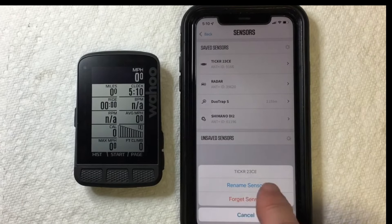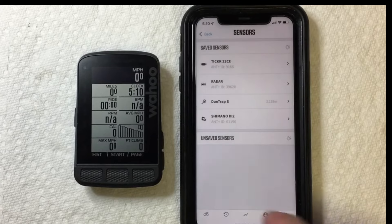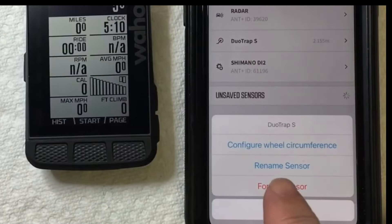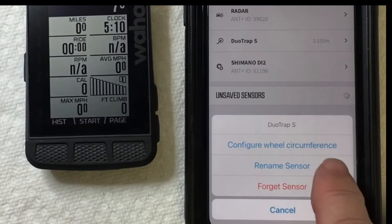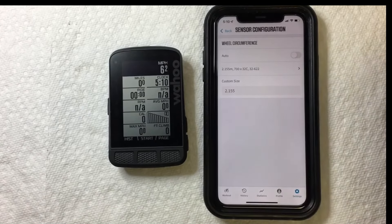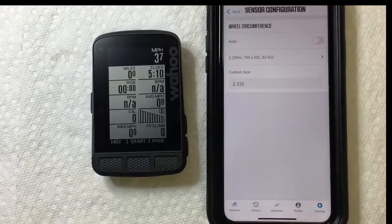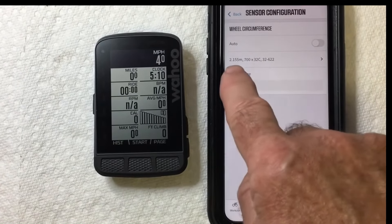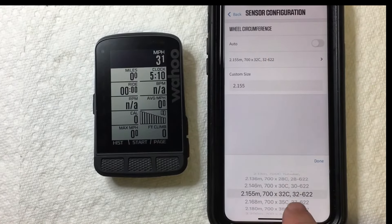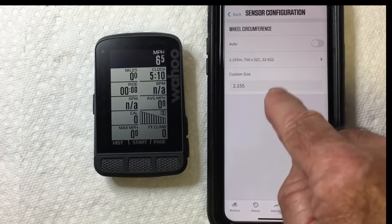The Tickr really doesn't have anything other than renaming it. If you go into any speed sensor, it's going to give you the opportunity to configure your wheel circumference. You want to make sure that you set it up for the actual size wheel and tire that you have. Mine is a 700 by 32C tire — there are lots of selections in here, so make sure that's set up for the right tire to give you the most accurate speed reading.